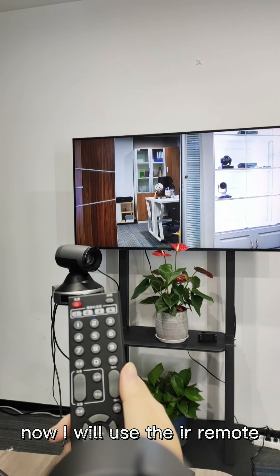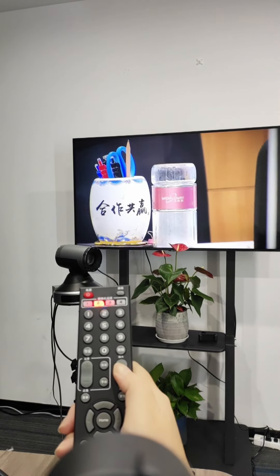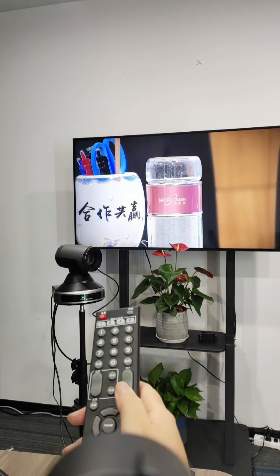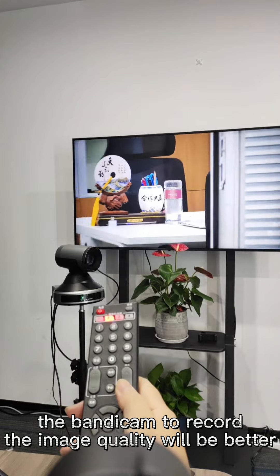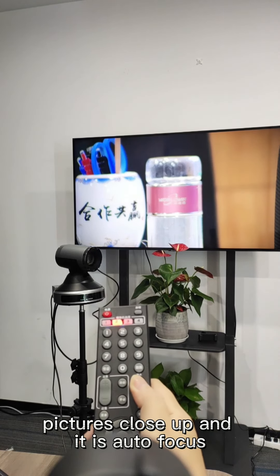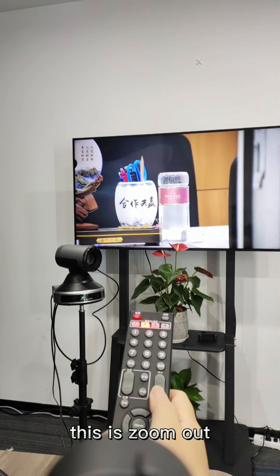Now I will use the IR remote controller to show you the zoom in and zoom out. It is very clear. I use the mobile phone to take the photo, but if you use the TV display, the image quality will be better. This is zoom in — we can zoom in long distance, pictures close up. And it is auto-focus. This is zoom out.